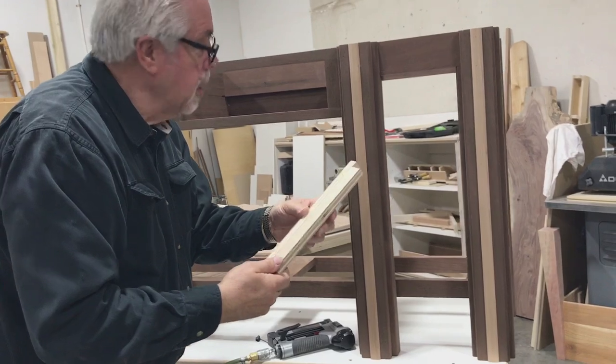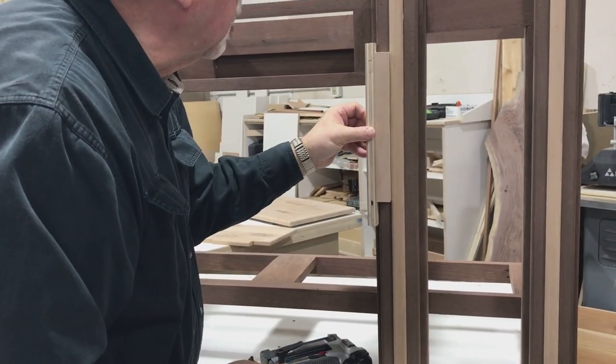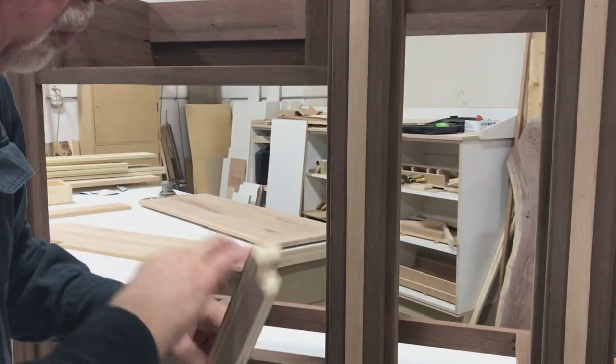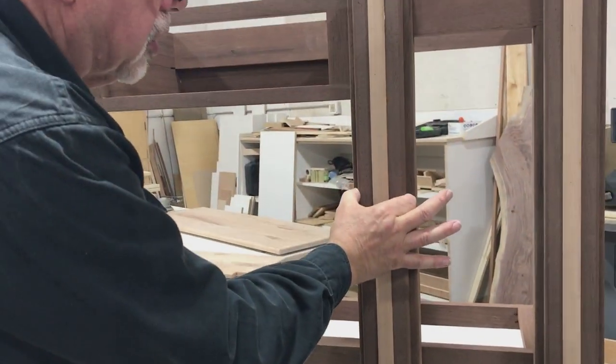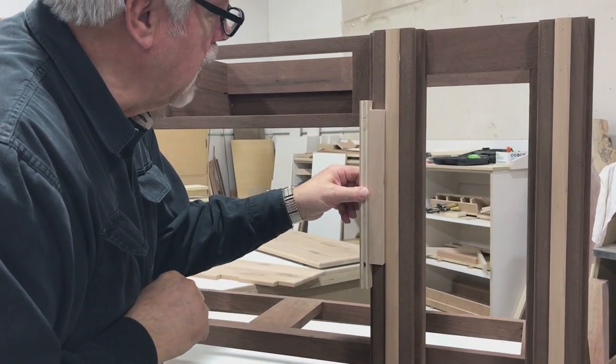This little jig I made — just a couple of pieces of scrap nailed together — allowed me to not have to measure as I was installing and get my little strip perfectly centered. This is one inch wide, this is three inches wide, my little jig held it over an inch, making it easy to nail on.